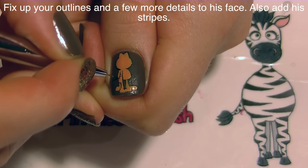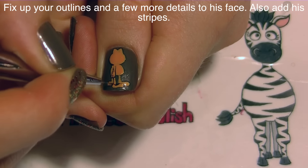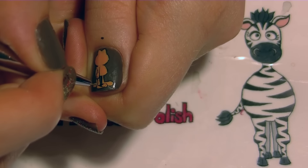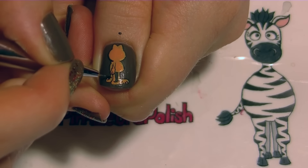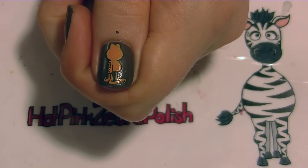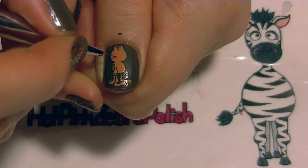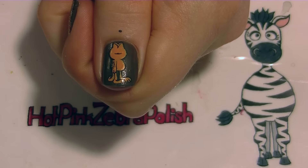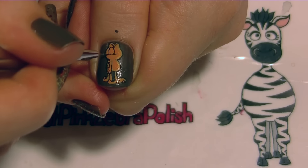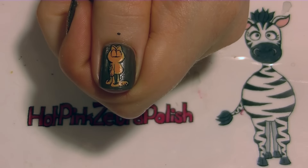Now I'm going to go back and fix up my outlines. I'll take black paint and re-go over pretty much every single line, and while I'm at it I'll add lines to separate out his toes and fingers and give him some stripes on his tail and down his back. One tip: cap your black paint when you're not using it because it dries out so quickly, or dilute it by adding a couple drops of water into your bottle and shaking it — your paint will go on a lot smoother and easier.